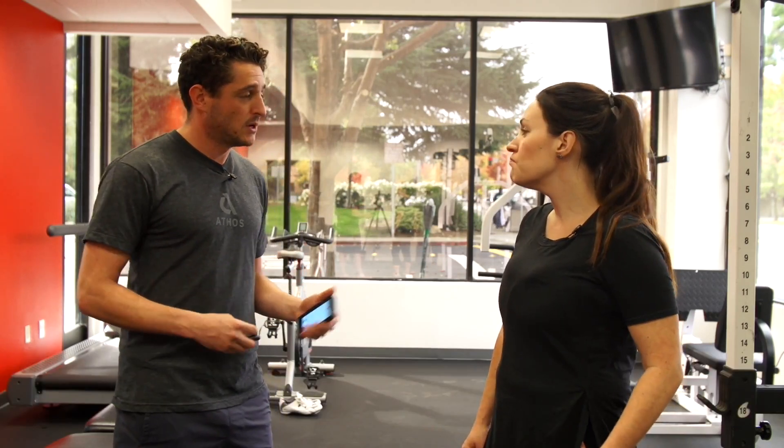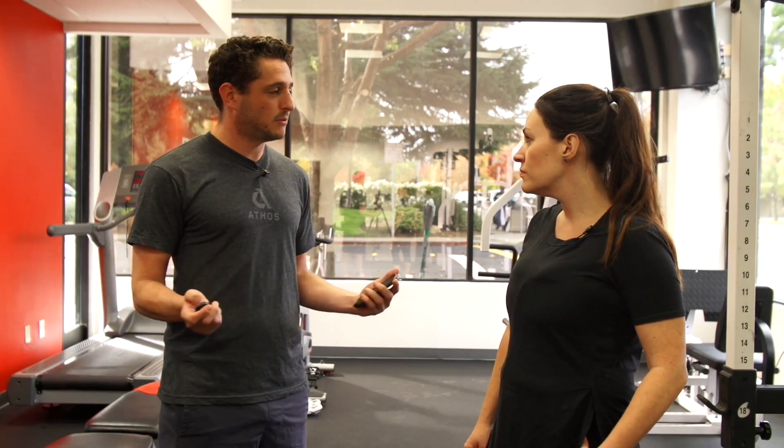So we have a simple calibration step. Athos is normalized to everyone to see what your specific muscle effort is from zero to 100 for each one of your muscles. So we're gonna get you set up, do that quick calibration step, and we'll be good to go.